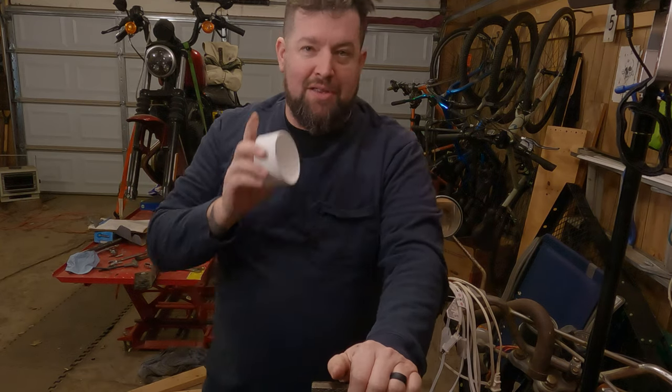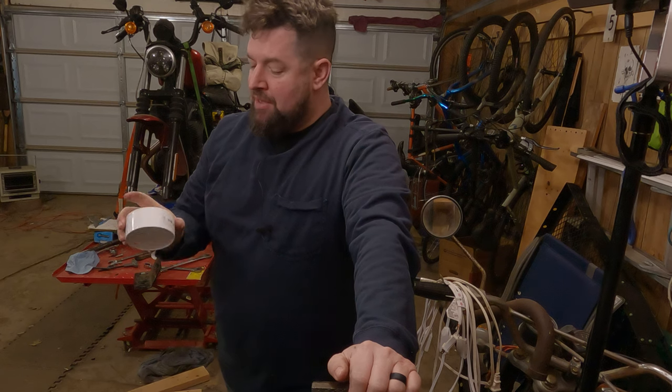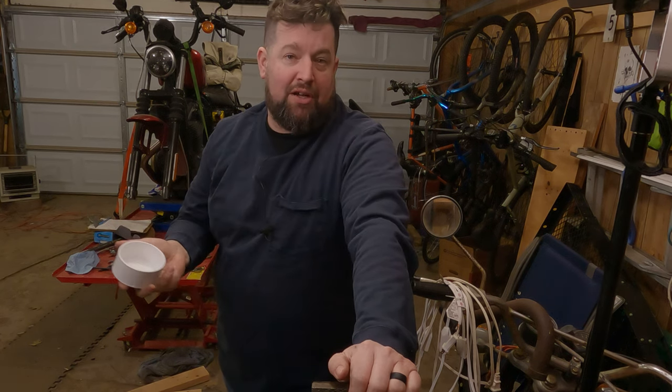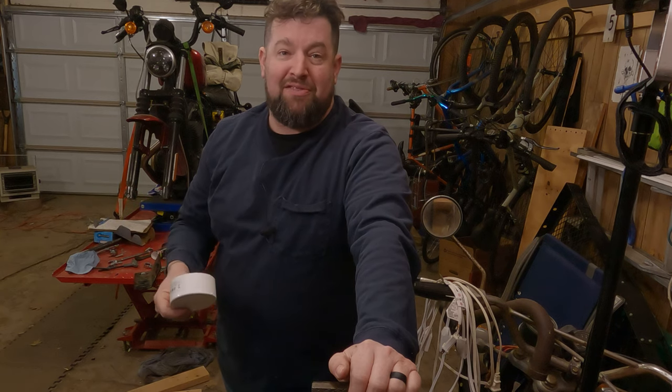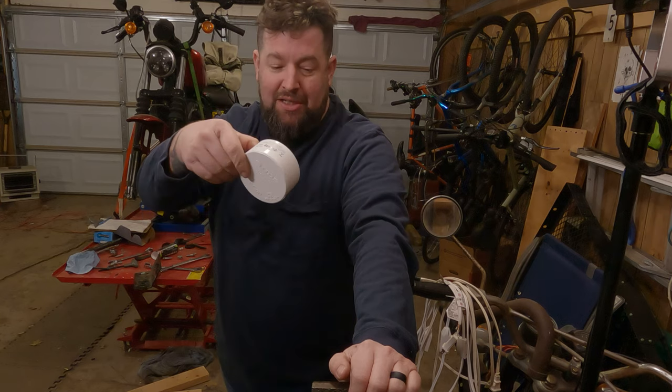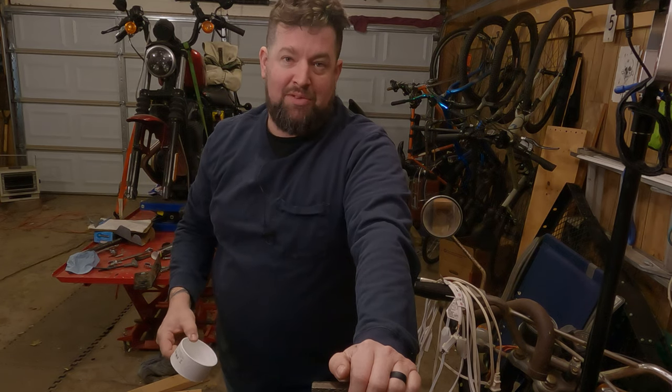You'll be able to get the snap ring pliers in there to get the snap ring out. If you had a piece of 3-inch PVC pipe you could cut off, that would work as well. I didn't have any and wasn't buying a 6-foot stick of it, so: 3-inch cap. I'm going to cut the top off in the vise — take a look.